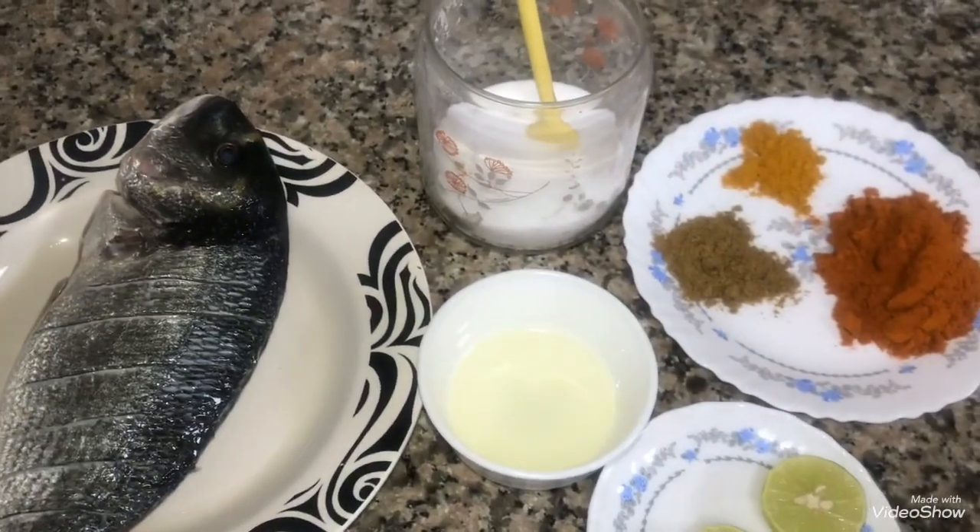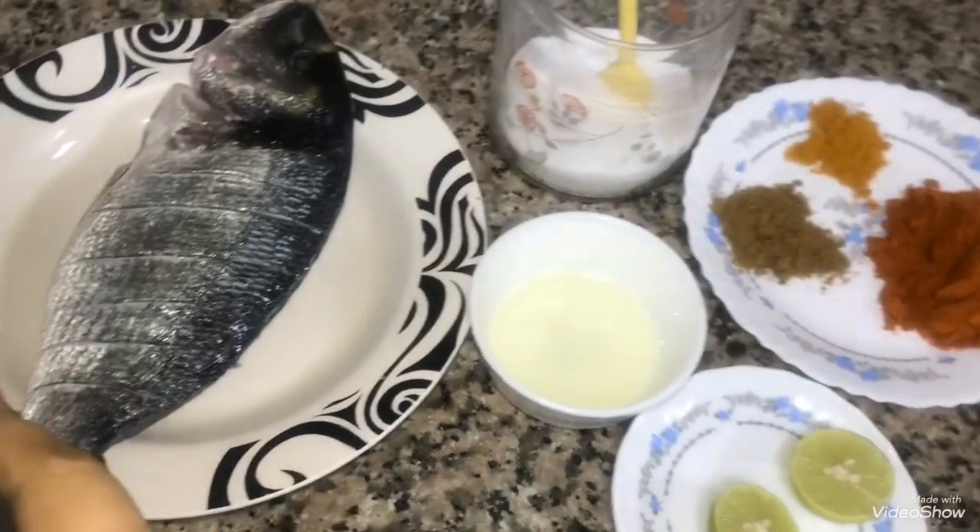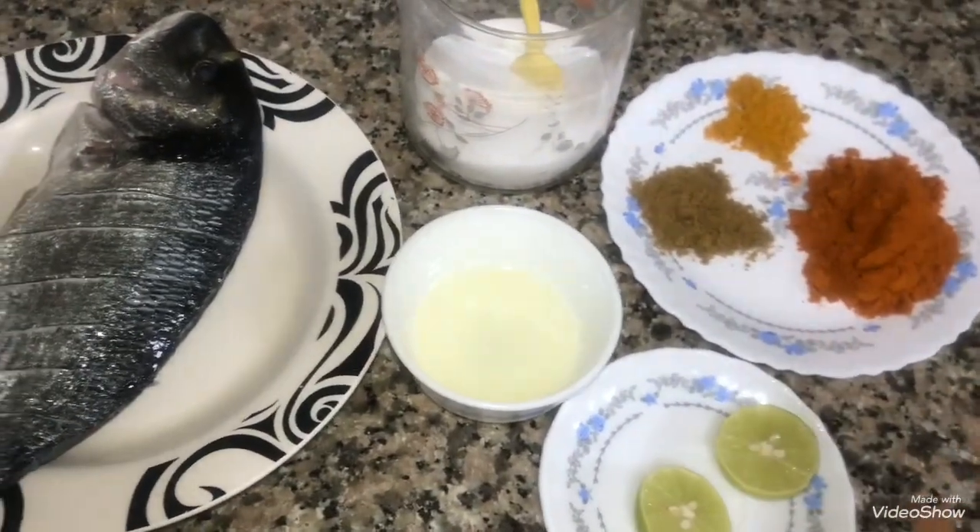Friends, I am going to make a super recipe for a fish grill. It is very tasty.